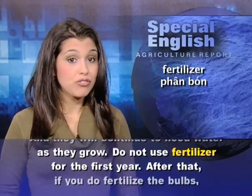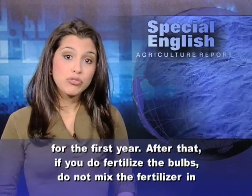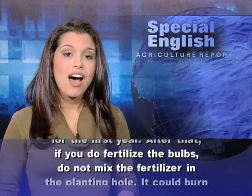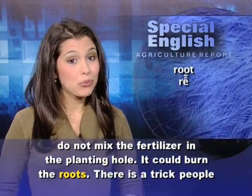Do not use fertilizer for the first year. After that, if you do fertilize the bulbs, do not mix the fertilizer in the planting hole. It could burn the roots.